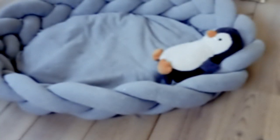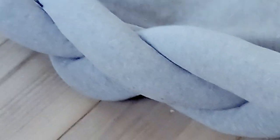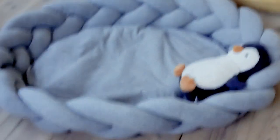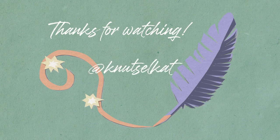All in all I'm super happy with it. We use it every day for her to cuddle in and roll around in, without ending up on a hard surface. And if you make this for your baby or your dog, I would be super happy to see it — so send me a picture. Thank you so much for watching, and I hope to see you in the next video.